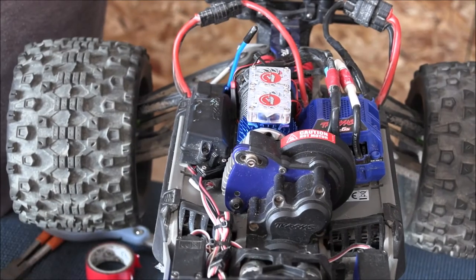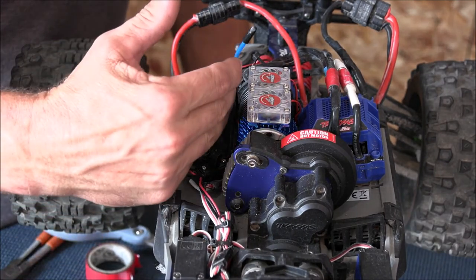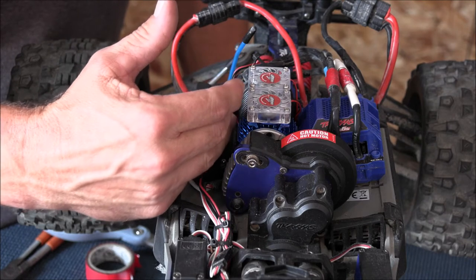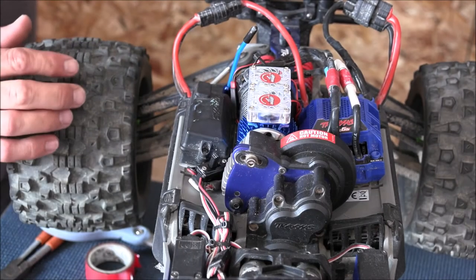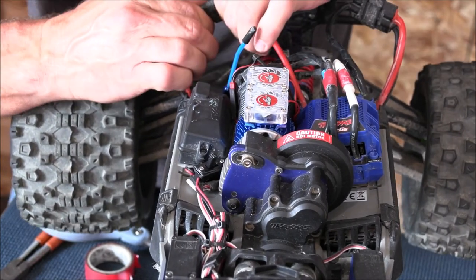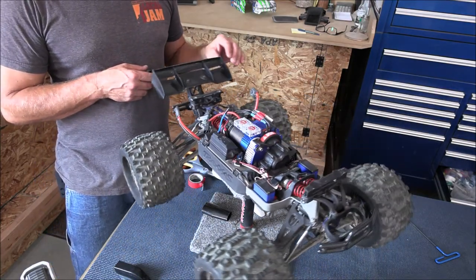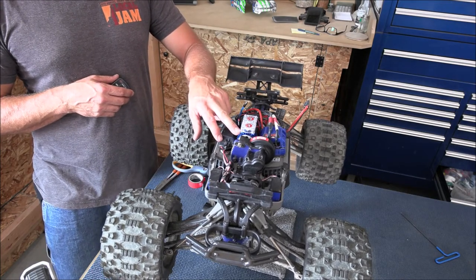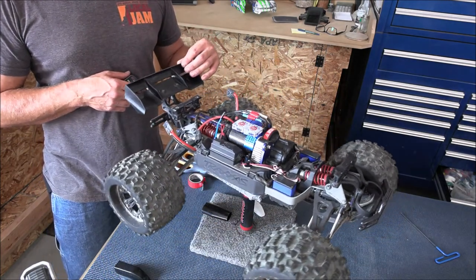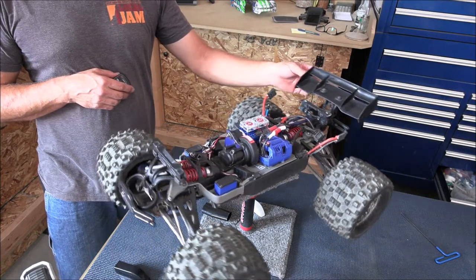I think it looks pretty clean. Let's turn it on to make sure it works before we button all this back up. There's my ESC fan. Now turning on the cooling fans — works great, I can feel it, got a decent amount of air coming out of the side. I turned it back off. I don't think it looks too bad — it's really small and compact, and this Power Hobby fan just drops right into place with no modifications at all.